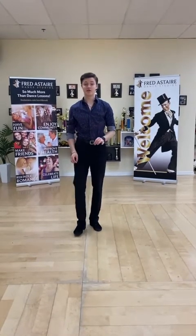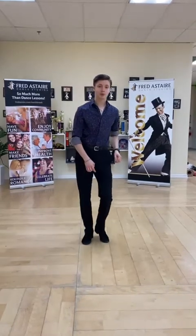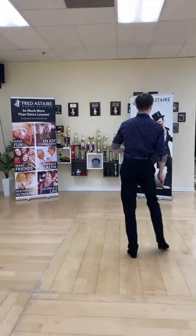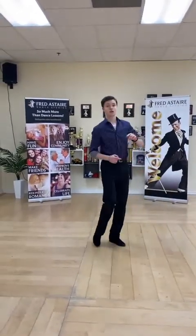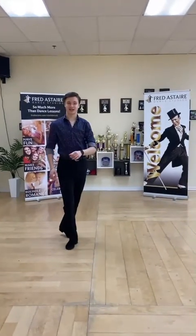Alright, now I'm gonna teach you the first move. We're gonna start with a triple step, triple step, then turn to the left and do a triple step again and do a rock step, rock step. Then we go triple step, turn to the right, triple step, rock step. Good, try it again.